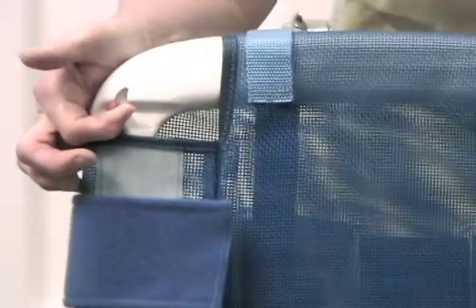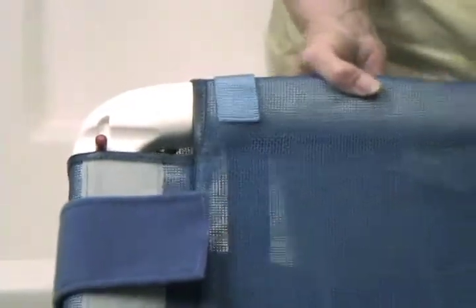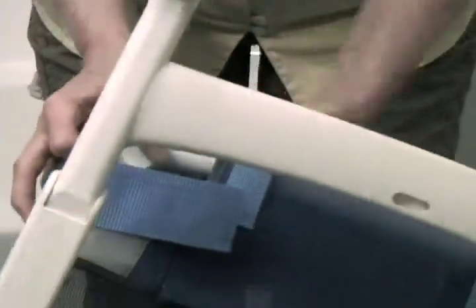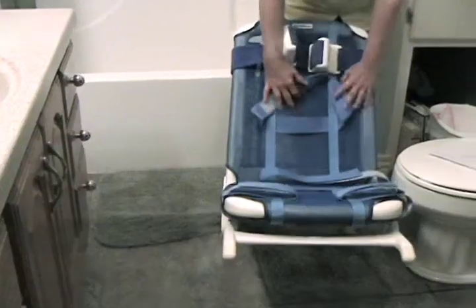The seat and back adjust in increments using triggers located on the back of the bath chair right here, and then lock into place. The legs do the same thing — they have the little red triggers down here and you can adjust however you need to, then let them go and they lock into place. Don't touch the crossbars when you do that.